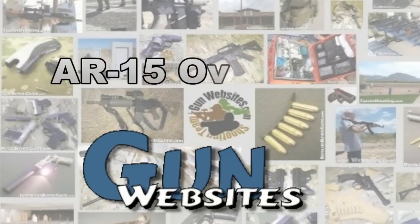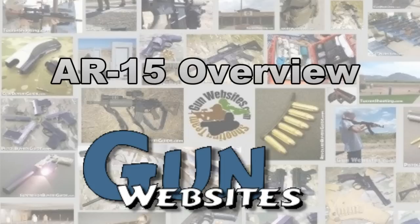The guys and gals of gunwebsites.com encourage you to take a CCW class every year, practice at least once a month, and carry every day. Thanks for watching. Gunwebsites.com.